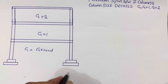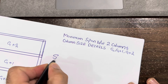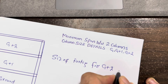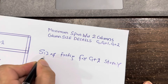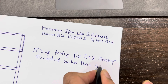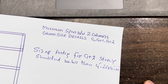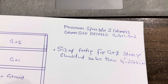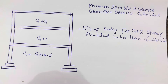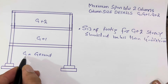First of all, the size of the footing should not be less than — for G+2 story — four feet by four feet. This is the minimum size. For G+1 and ground floor construction, whether residential or any building, I will guide you through each story: ground floor, G+1, and G+2.